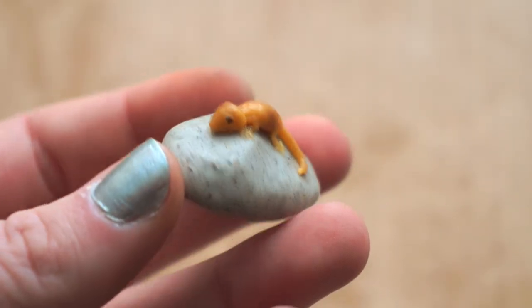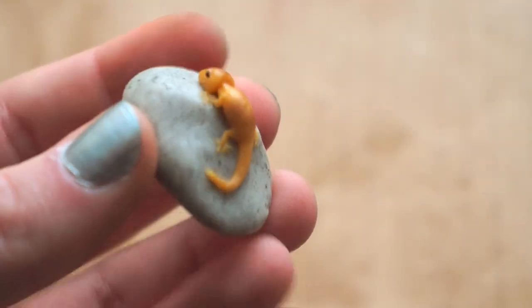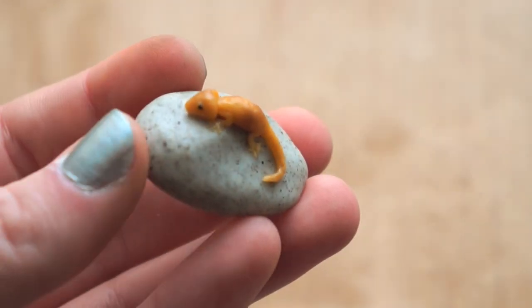Just bake it according to your clay's package instructions and then glaze it if you'd like. You could also add an eye pin or head pin if you wanted to make it into a charm.